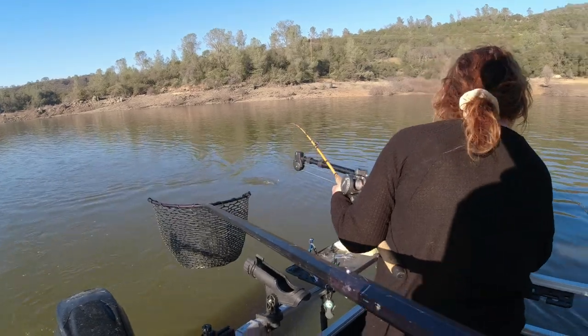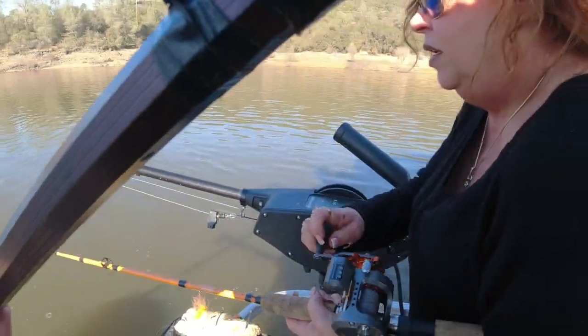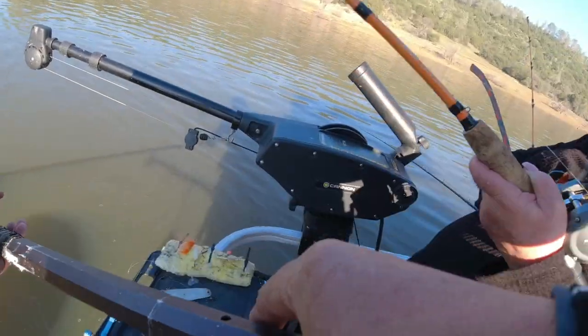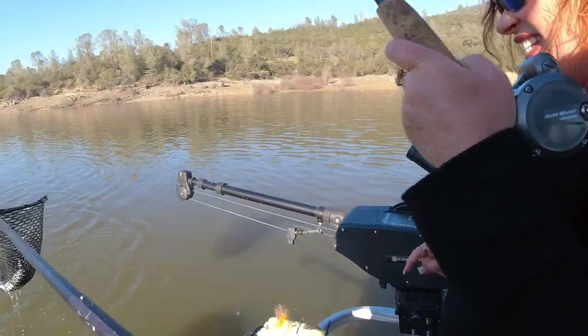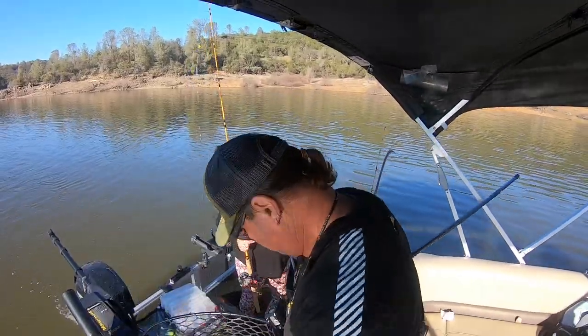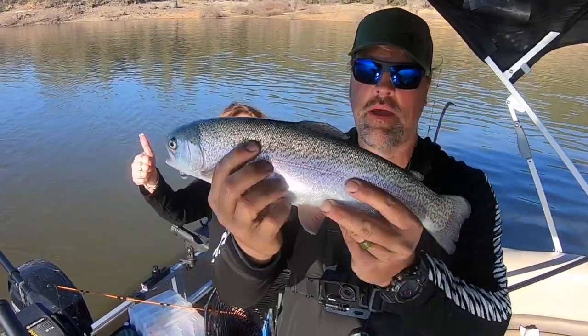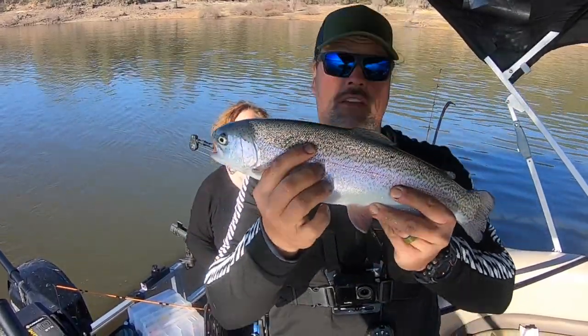Big fish here guys on an inline spinner. Nice big fish. First fish for me for 2022. Look at that stud guys. That's a nice big three pound rainbow. I'll show you the lure in a second here.